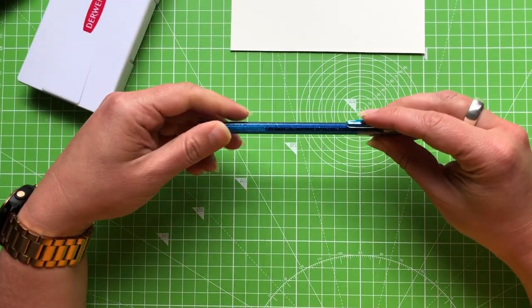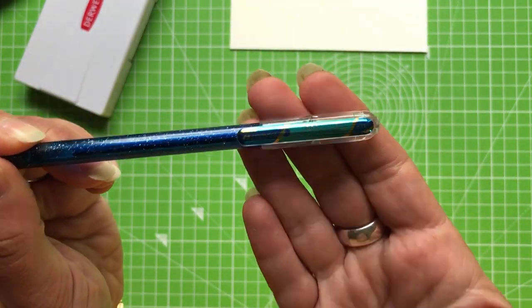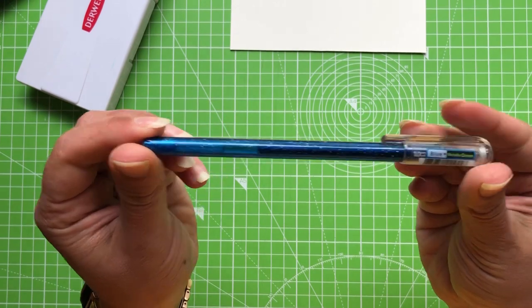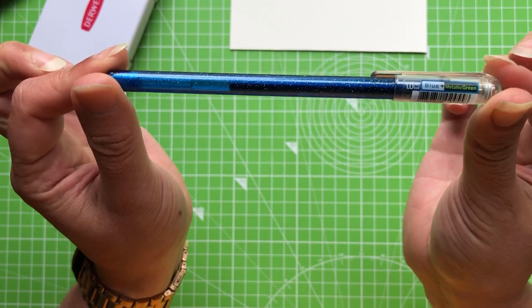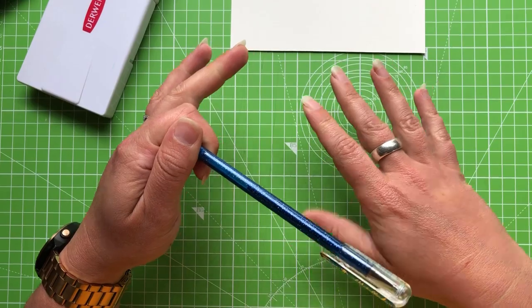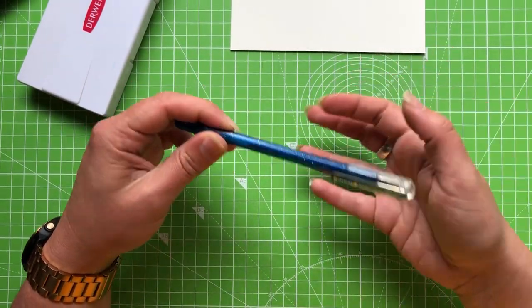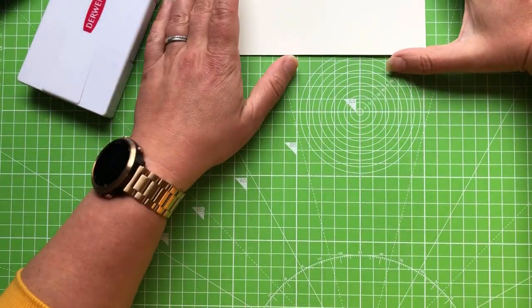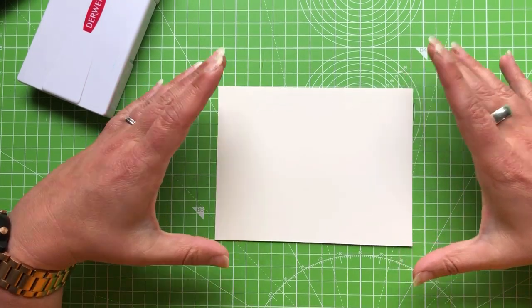The last thing I have is a hybrid jewel metallic pen — a sort of rollerball — and the shade is what made me pick it. This is just for details; you don't have to use one. A similar gel pen works fine, or you can use one of the Inktense pencils for the same effect, just not quite as glittery.